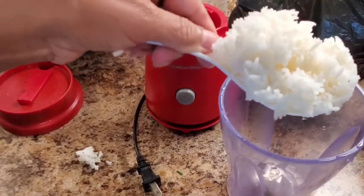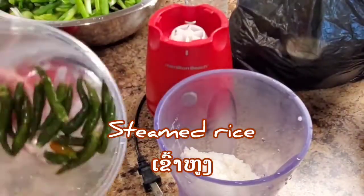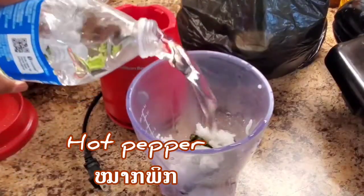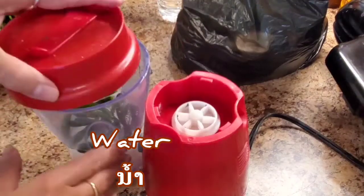Now I'm gonna show you how to make the sauce. This is steamed rice leftover — this is how you make a pickle. You gotta have steamed rice, and I want my pickle spicy so I put hot pepper a little bit. And I'm gonna add water to grind it. Cover up.